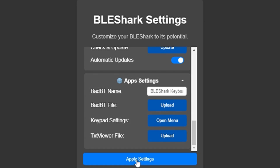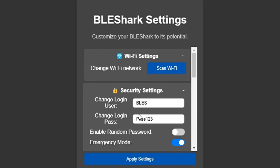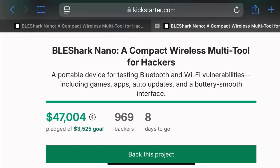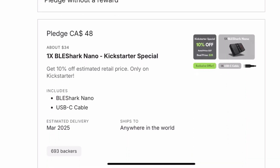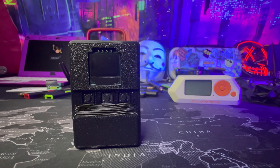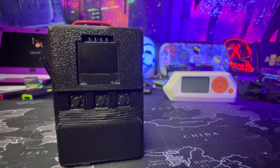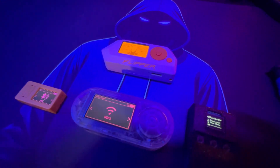That's about all the advanced settings for the BLE Shark Nano. I really love that they use a captive portal to configure the settings — I think that's a really innovative idea. If it's not too late to back this project on Kickstarter — even though it's well past its funding goals — it's under $40, you can pick this device up in the U.S. and it ships anywhere. The link will be in the description. This product releases in March 2025 and I'm really excited about it.